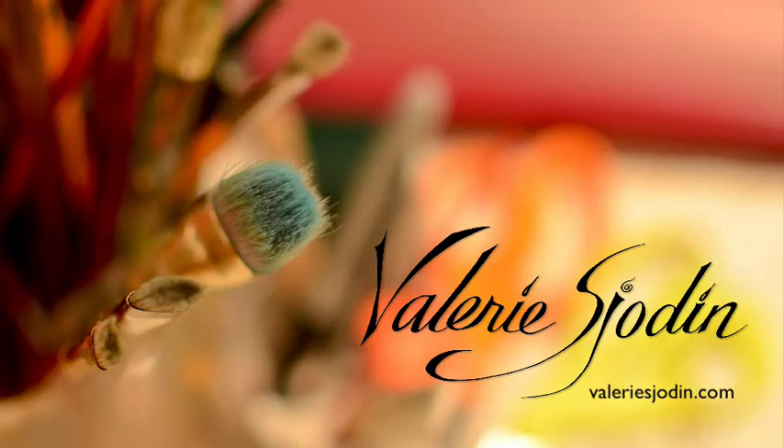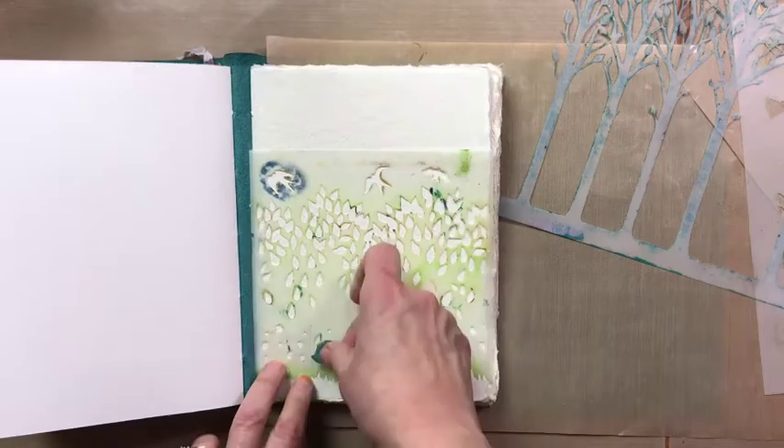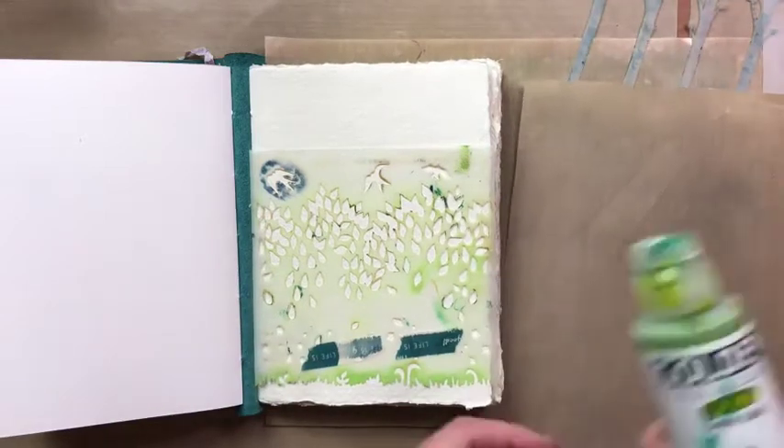Hello, I'm Valerie Shodin and thank you for joining me as we take a look at how to layer these new stencils from Stencil Girl products. I'm so excited about these designs. Here I'm going to start with the grass — a good place to start.